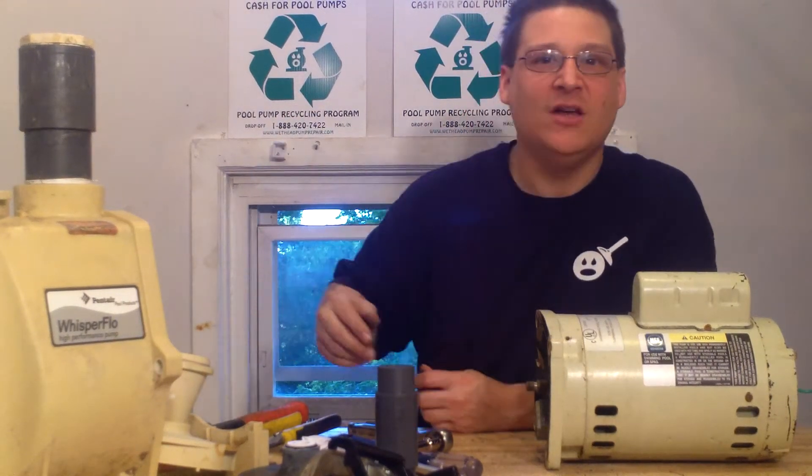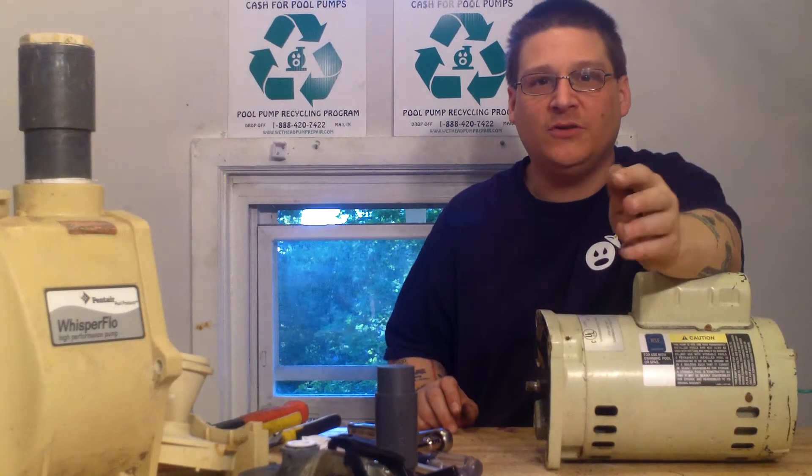This is Joe Tamargo from wetheadpumprepair.com. You've seen me and Robert in other videos, and he's coming in here now.